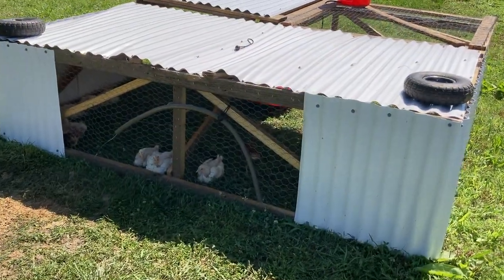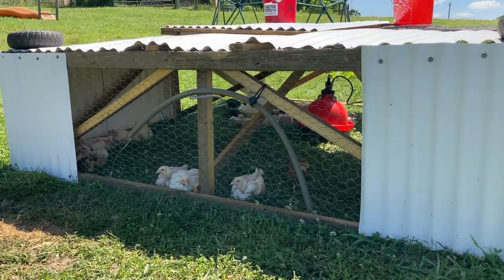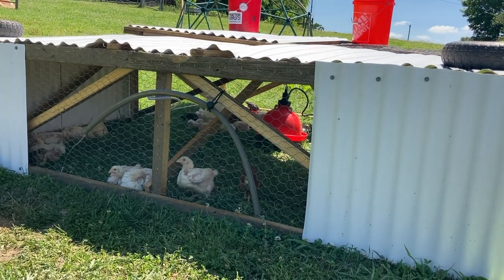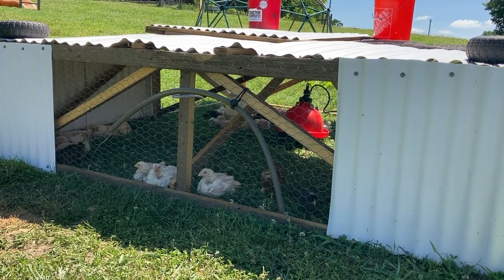We're going to do four or five batches of chickens this year. These Cornish cross will grow up and we can butcher them in just eight weeks, and that is why we chose them as a breed. You can choose other breeds, but they take longer to grow out, and with the cost of feed rising it makes even more sense to do Cornish cross.